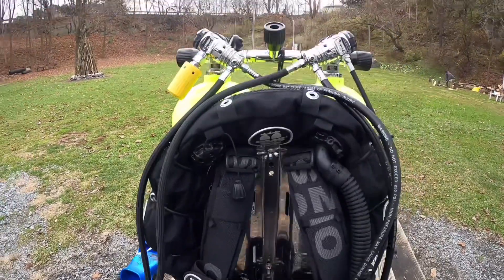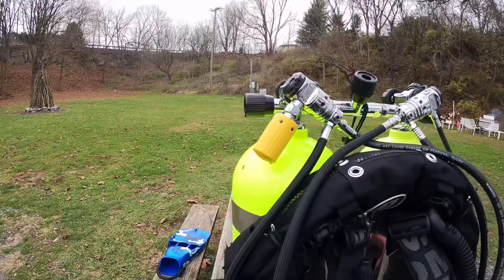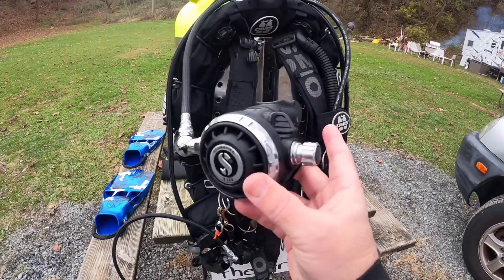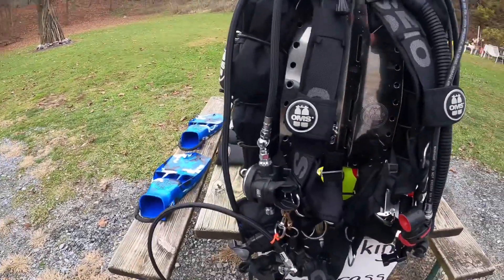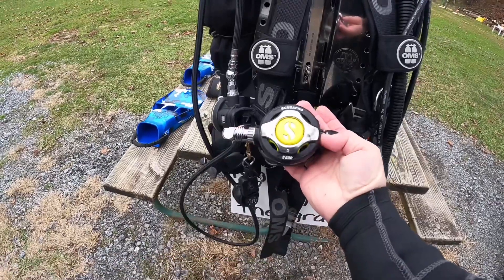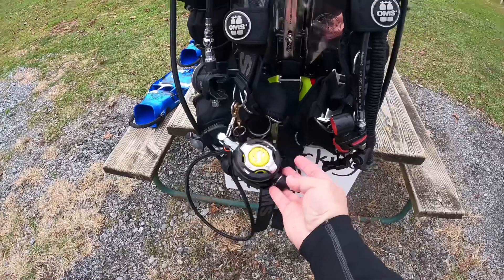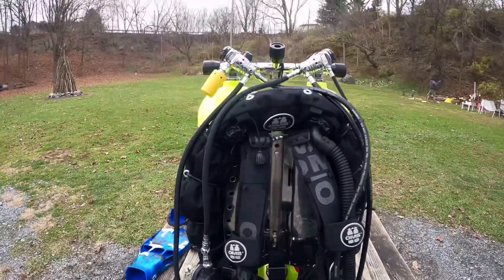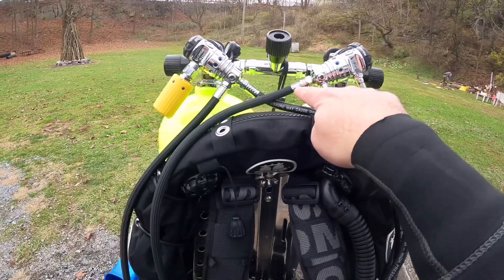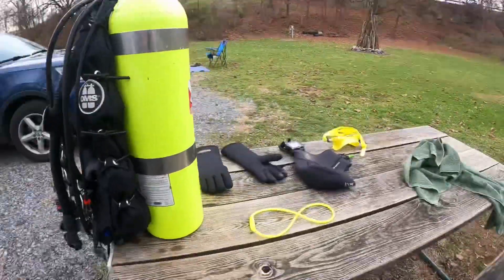My regulators — two MK25s. I got one with a G260 here and my primary is the SCUBA PRO S600. They breathe really good and I like it because it has that fifth port there that I can route my hoses very nicely.